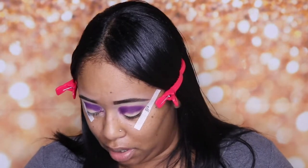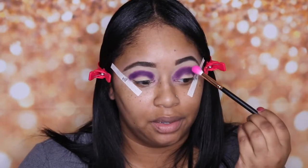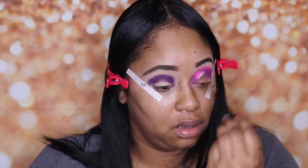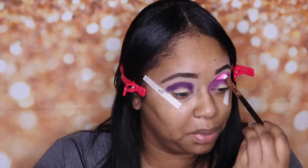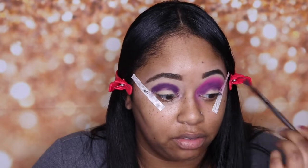Now I'm going in with my Morphe R38 brush and the color 'Skip' — it's this hot pink color, oh that is so pretty! I'm just going to blend out the purple. This is a great blending brush; I love it — it's from the rose gold collection. Just keep blending; sometimes blending takes a hot minute, but that's the eyeshadow game. This is going to be a Valentine's Day look — something bold but flirty. Sometimes I take a smaller brush, this ELF detailed crease brush, and go in to blend as well.